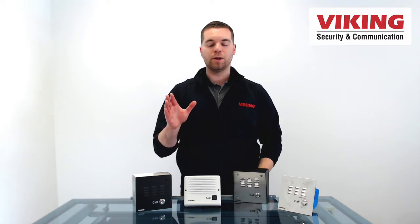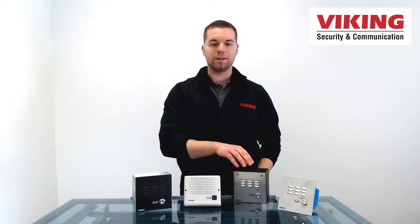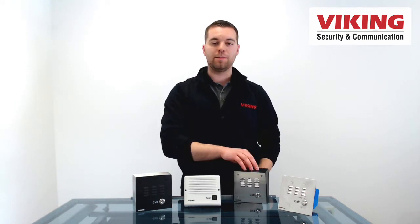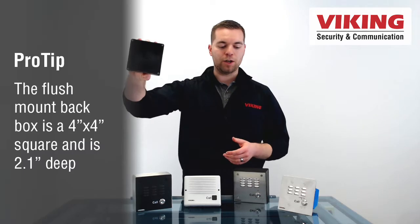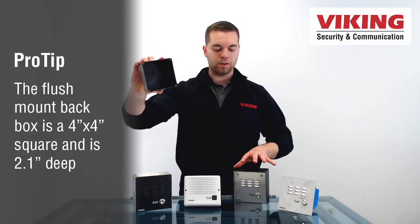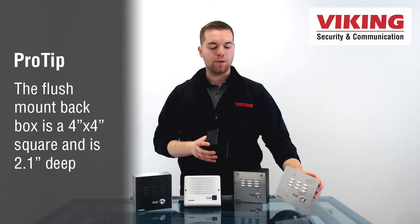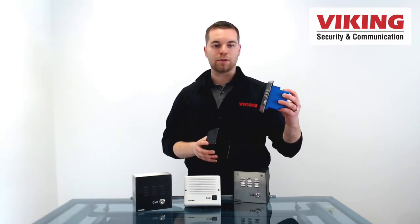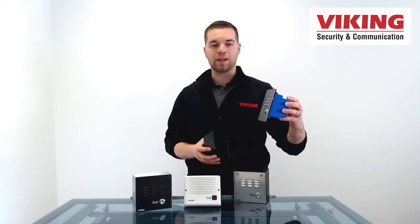One last thing before we close: these VE series boxes on the E10 IP and the E30 IP are sold separately. Both of these phones come with a flush mount box designed to fit specifically those phones. The E32 IP does not come with a flush mount double gang box, but it uses a standard double gang box that you can get anywhere from your distributor.